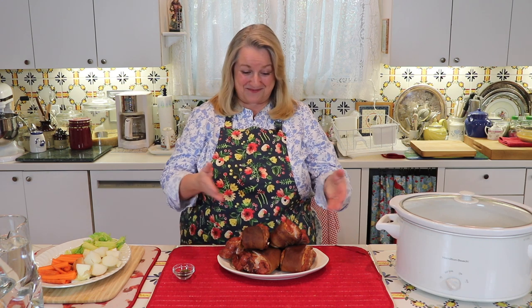Hi, sweet friends. I'm Mary, and welcome to Mary's Nest, where I teach traditional cooking skills for making nutrient-dense foods like bone broth, ferments, sourdough, and more. If you enjoy learning about those things, consider subscribing to my channel and click on the little notification bell below — that'll let you know every time I upload a new video.